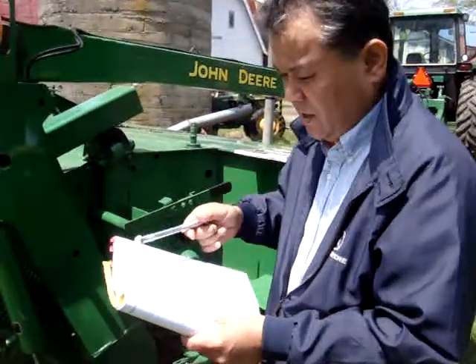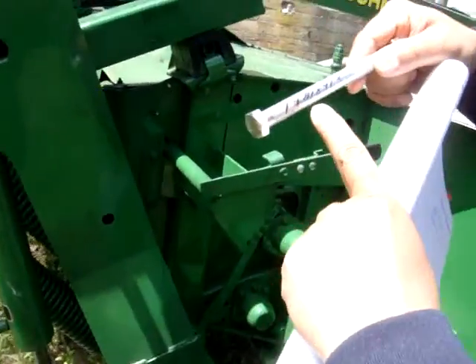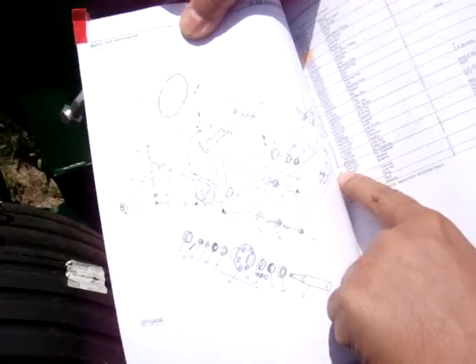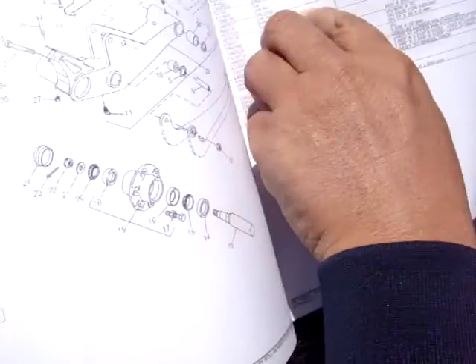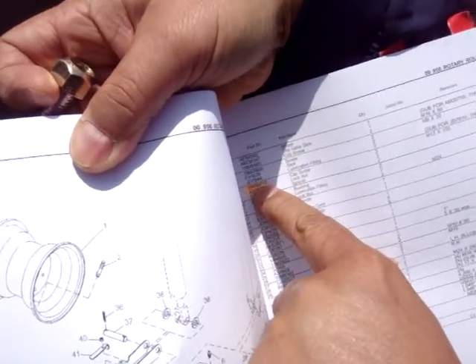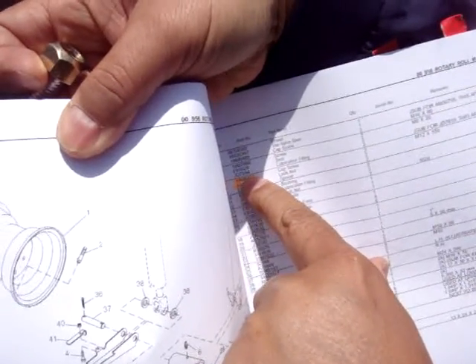Hi, this is the 19M8413. This is the bolt. For here, the pass number is 7, the same number, 19M8413.